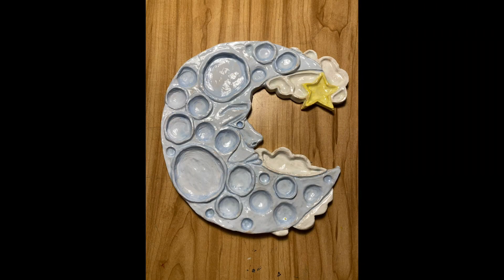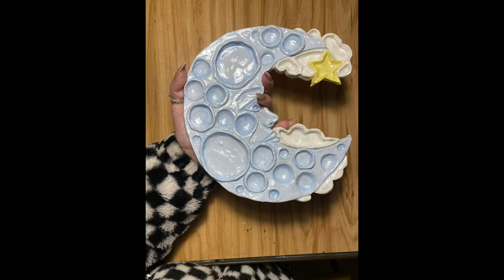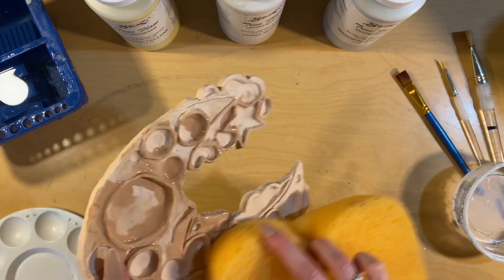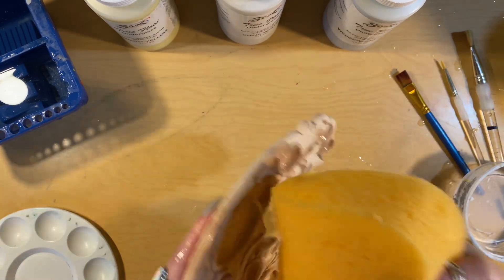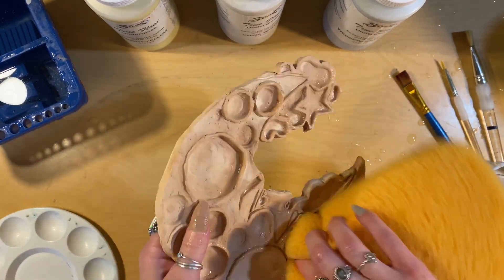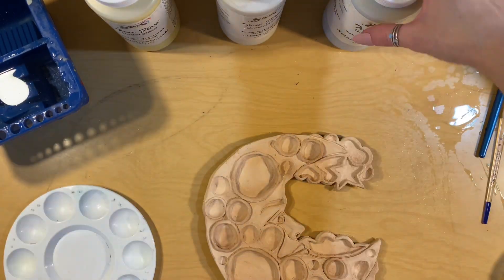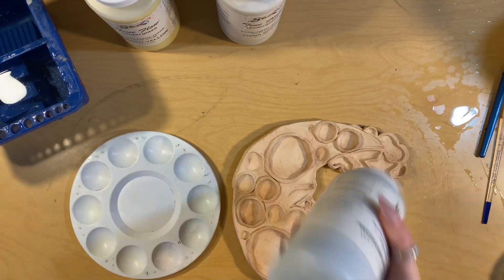Today you're going to learn about how to glaze your ceramic paint palette, or just glaze any ceramic piece in general. First, you want to take a wet sponge and clean your bisque ware to get any dust, dirt, or any remnants of clay off. Then you're going to take your glaze.